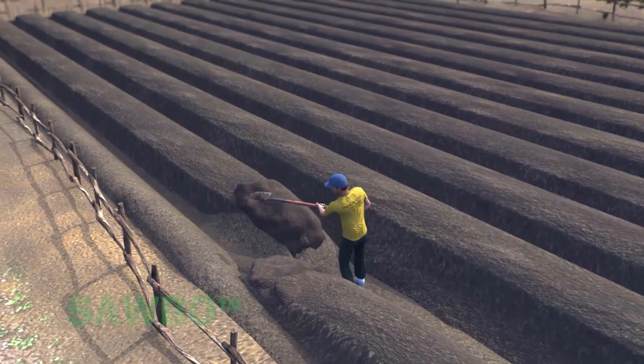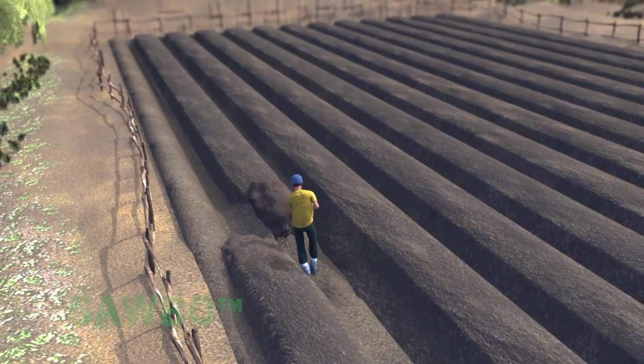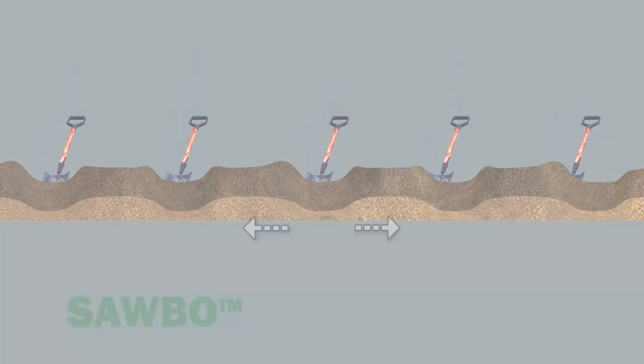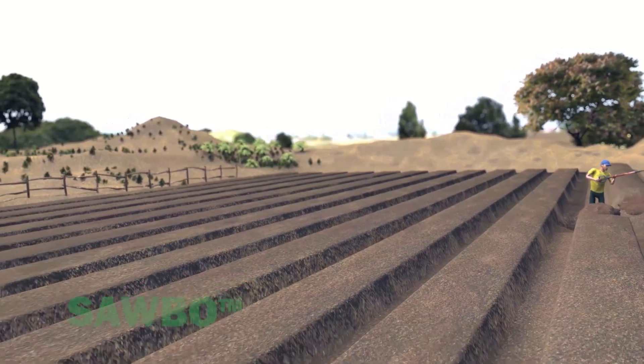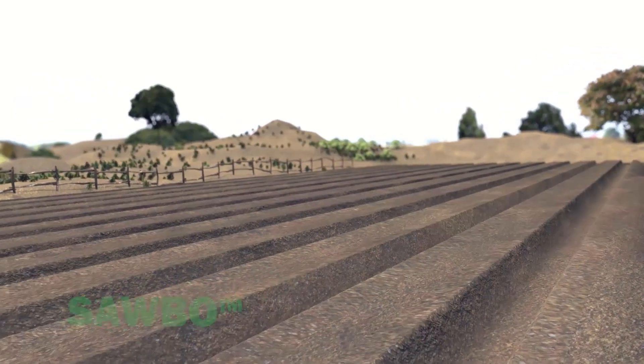After two or three years of production, planting beds can be renewed or rejuvenated. Simply move your raised beds half a meter to the left or right. The old footpath will become the new compost trench, and as the new compost trench is covered with soil, the old compost trench will become the new footpath.